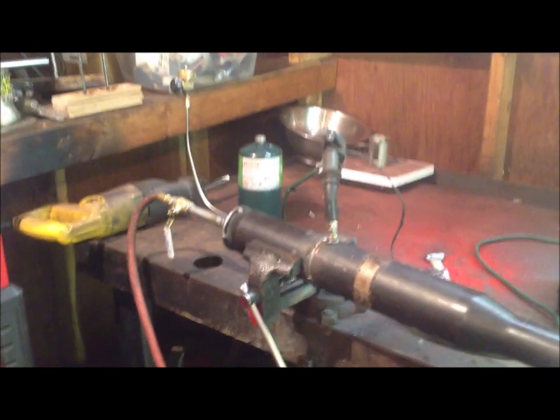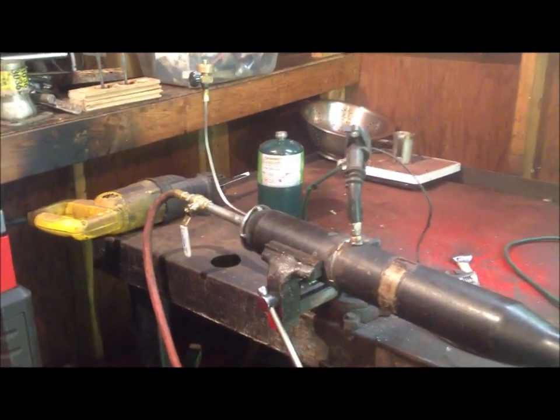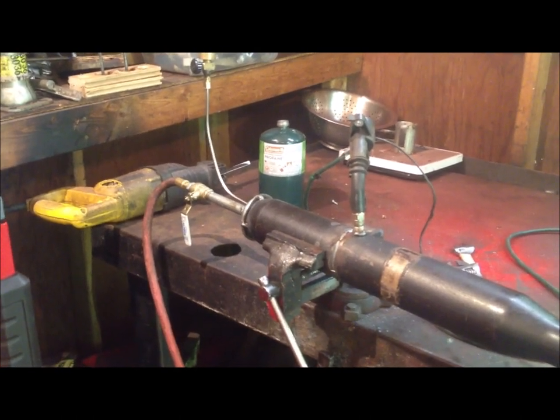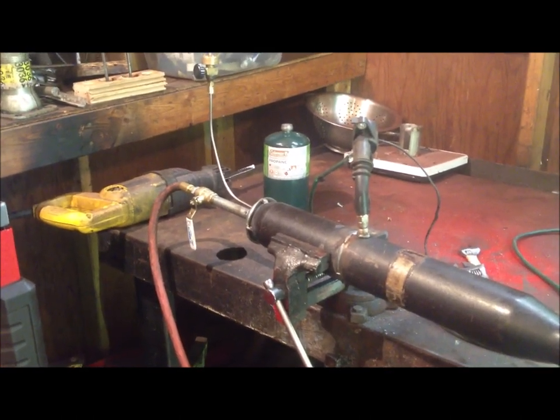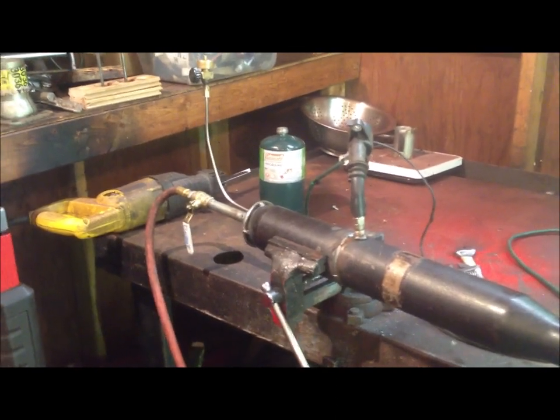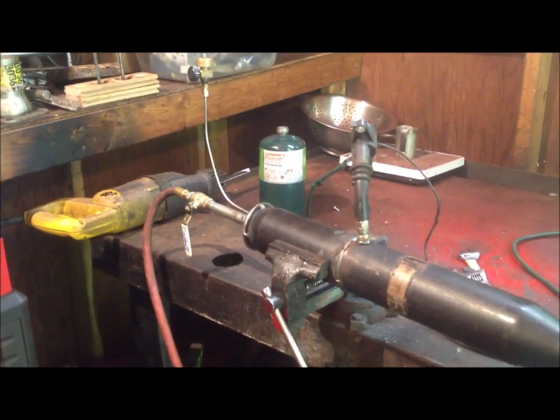I think I might have accidentally made a pulse detonation engine. This experiment started out with a tube and an old rocket motor that I was using, and I decided to place a spark plug in it and blow some air and fuel into it. I expected it to be nothing more than a glorified blowtorch, but it didn't turn out that way.